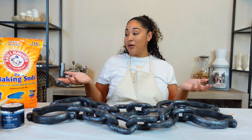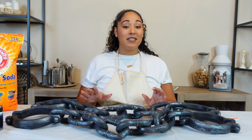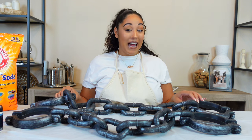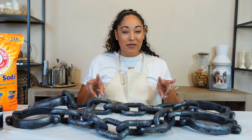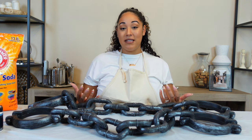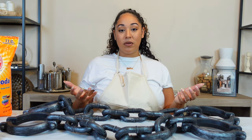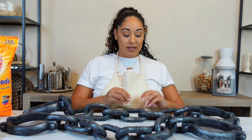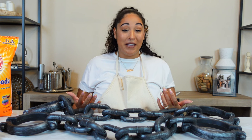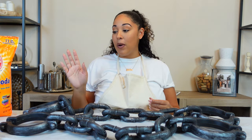Moving on to project number two. When I told you guys I've had these ideas for a long time, I'm really not kidding — I bought these chains literally on Halloween sale last year for two dollars a piece. I had a vision but didn't know exactly what I wanted to do with them. If you've seen coffee table chains, I'll link a few pictures. I thought, how cool if we created our own texturized coffee table chain — that's my intention for these.